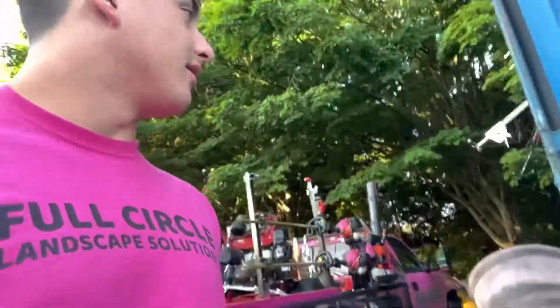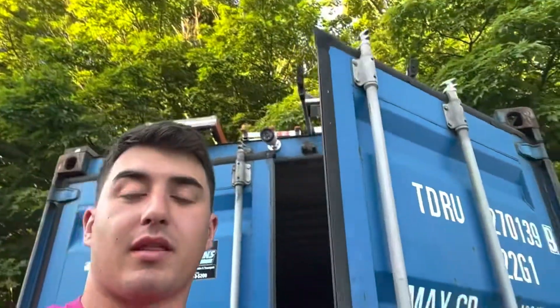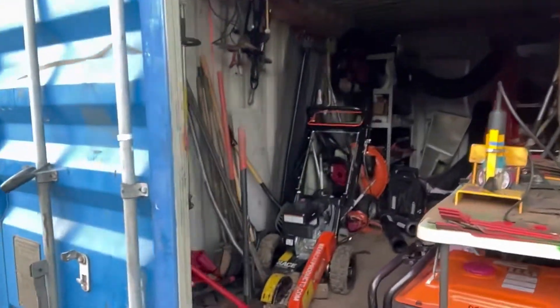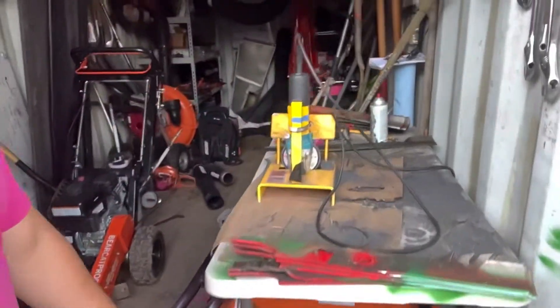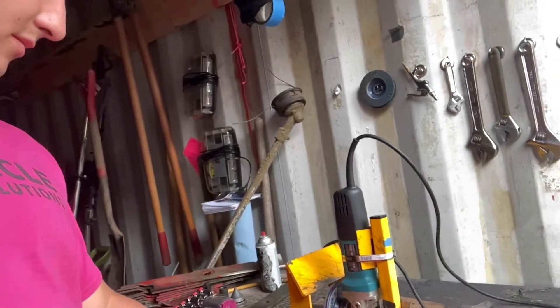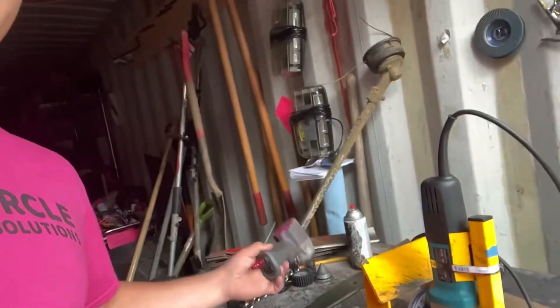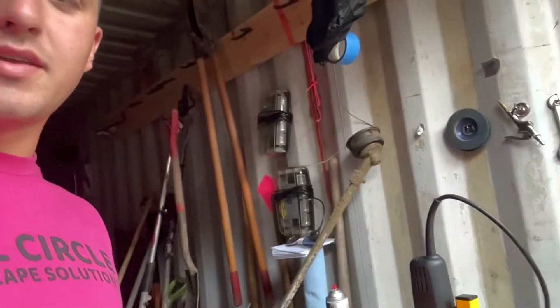Over here we've got the storage container. We put all the ladders and stuff on top of it. In here is just where we keep all of our stuff — we lock it up at night. We've got the generator, air compressor down there, blade sharpener. This is the — whatever it is — Hornet something. Impact air gun for taking off blades, snowplow stuff, weed whackers.